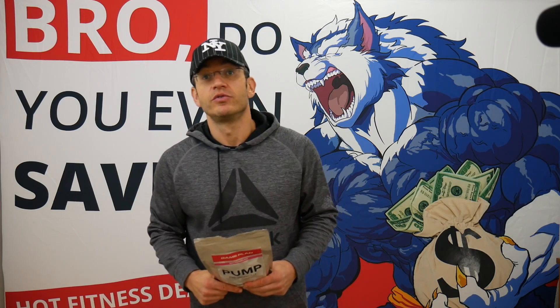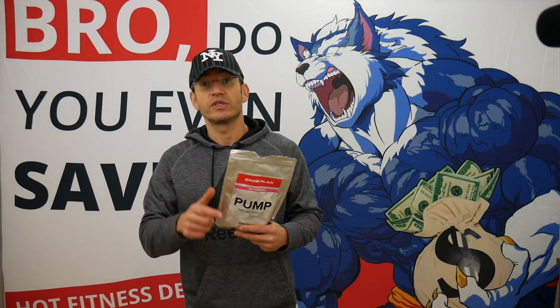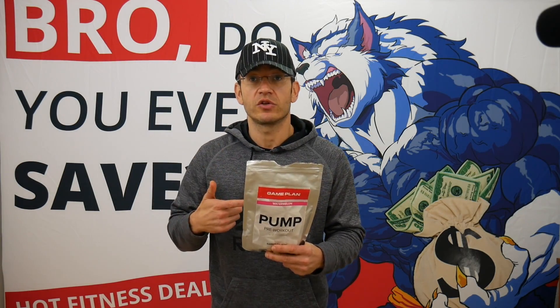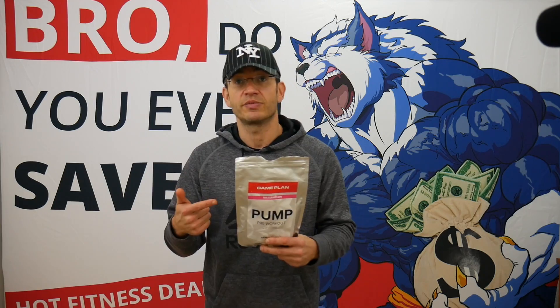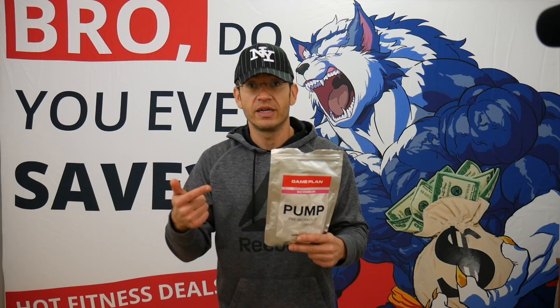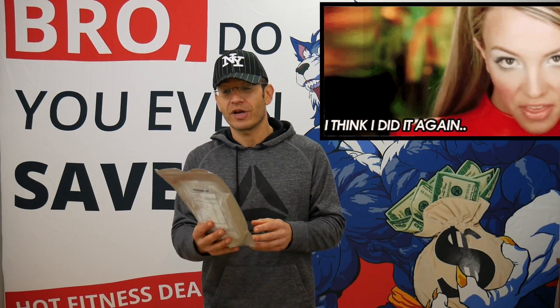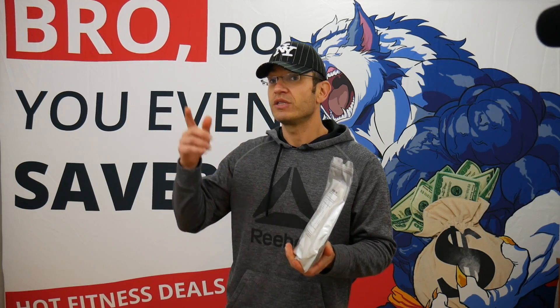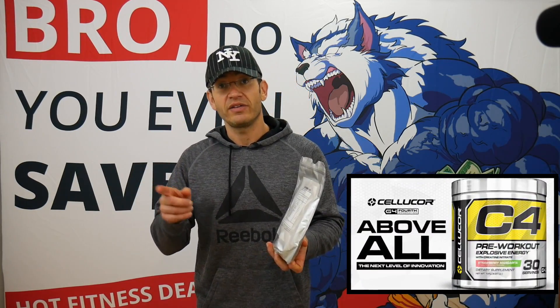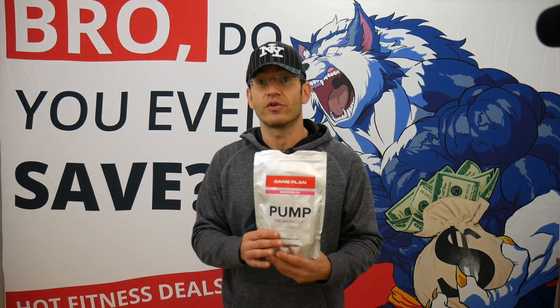Hey everyone, TJ, Fitness Deal News, and today we're going to review the Pump pre-workout by Gameplan. There are two reasons we're doing this review. One, this is a solid pre-workout and I'm going to talk about the label and my experience. The second one is that there is a deal attached to this one by Supplement Hunt, and if you remember the last deal they had, they have some kick-ass deals — they did it again. So I'm going to go through this pre-workout, tell you what's in it, compare it to C4, and then talk about the deal and the value for money.